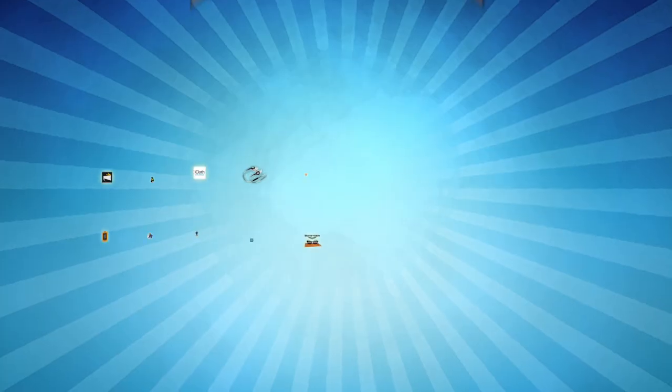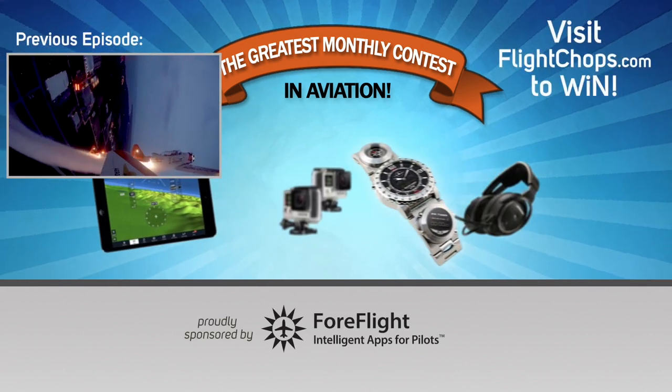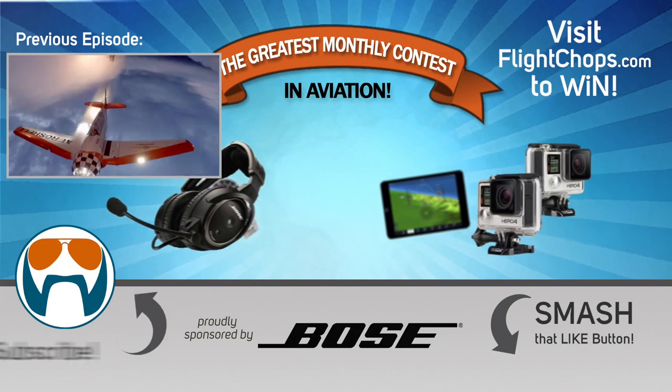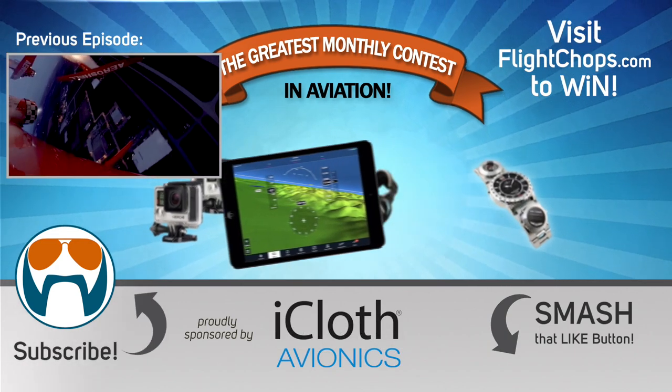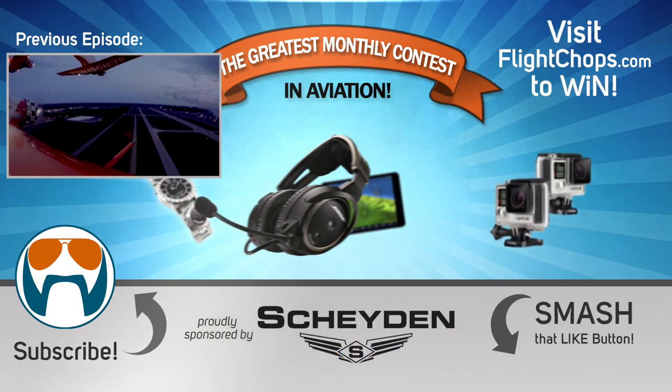Thanks to the supporters on Patreon for making productions like this possible, and thanks to the sponsors. We've got aviation's greatest monthly contest — literally giving away thousands of dollars of stuff each month. Just visit FlightChops.com for your chance to win. And an easy way you can really help the channel is by pressing like on the videos. Keep your FlightChops sharp.